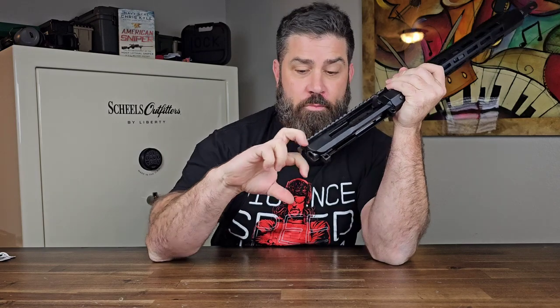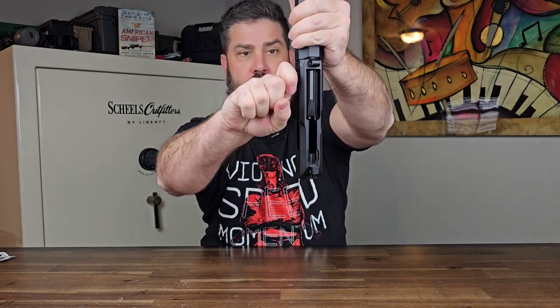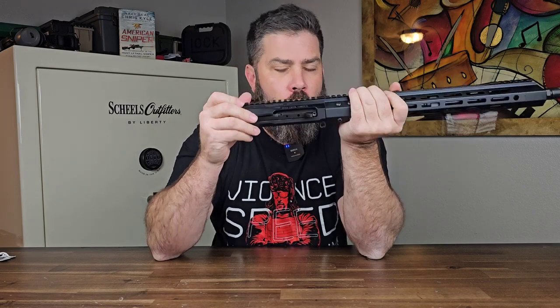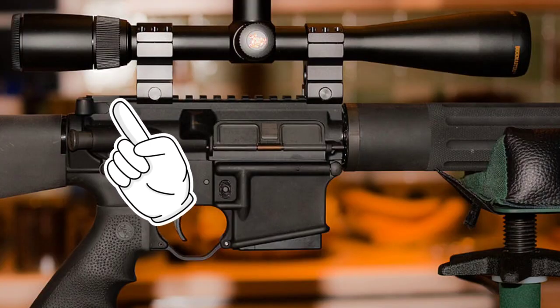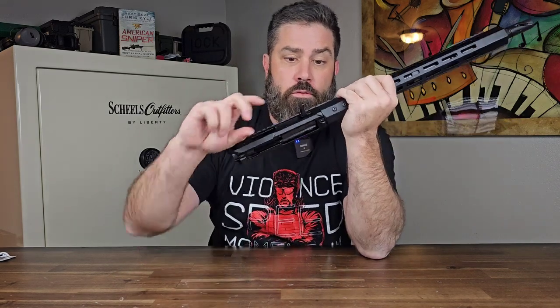One of the neat things about this upper is it doesn't have your traditional charging handle. Normally on a modern sporting rifle you do the V or the claw and pull back to charge the firearm. Instead, it has a right-side charging lever — you just hook onto it, pull back, and it goes forward. I'm excited to try this design because sometimes when you have an optic with poor eye relief and you have to set it so far back on the Picatinny rail that the rear bell of the scope is right above the charging handle, it makes it very difficult to grab, especially with gloves on. This right-side charging handle eliminates that problem and allows you to use lower-quality optics that have less eye relief.